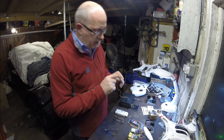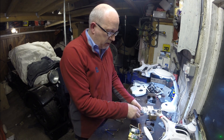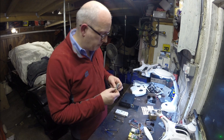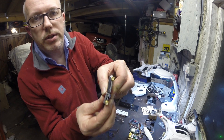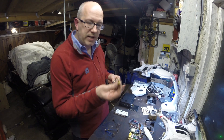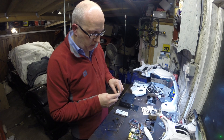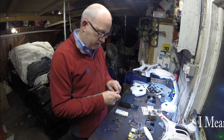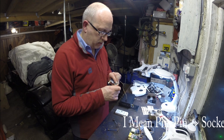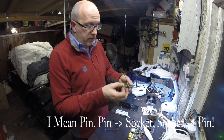A trick to watch out for: look inside the connector. Some of them have got a pin; some of them, like the Fat Shark and the Immersion, don't have a pin — they have a socket. You often end up with a load of adapters. This one's got a pin, this one's got a socket — so the socket one goes on the socket connector, and the pin one goes on there on the socket. So there's your transmitter done.